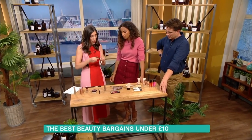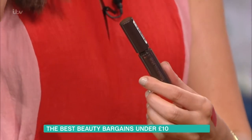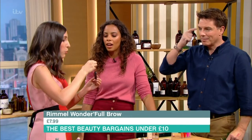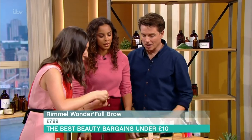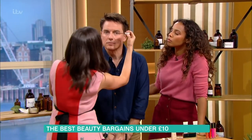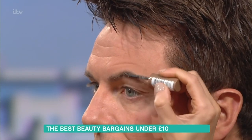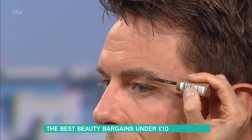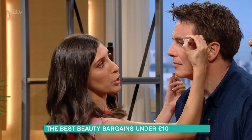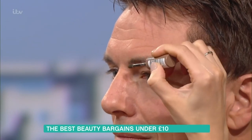Eyebrows — we've got the Rimmel Wonderful Brows. If you're someone that hates dilly-daddling around with a pencil, this is what you need. Let's do your brows — they're a little uneven. All you need to do is just brush them up. It's got a little bit of colour in it, a bit like a root touch-up. Actually, if your brows are going grey, you can use it to colour them in.